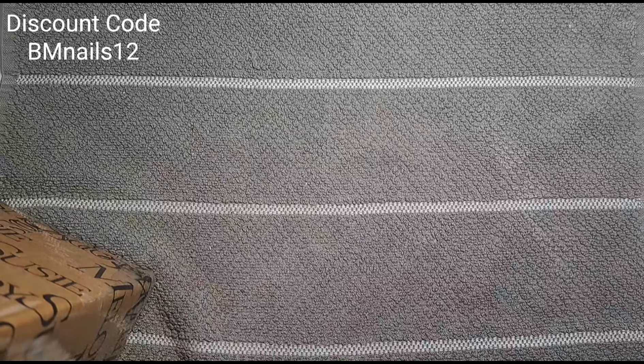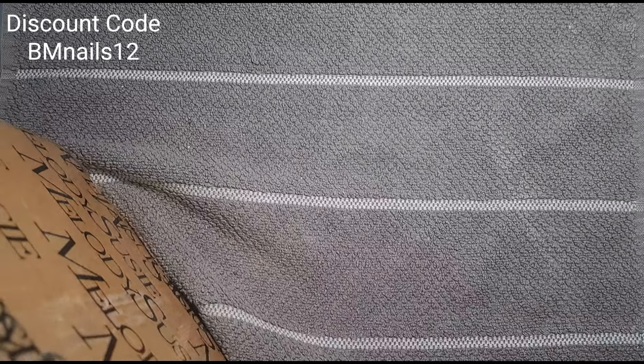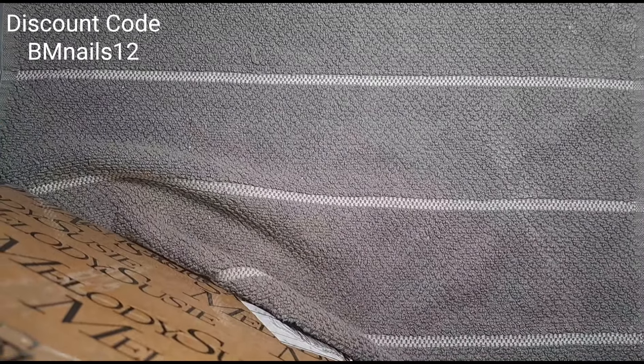Very very well packaged, which is good because it's had a long way to come. My discount code for Melody Susie is always in the description box, by the way, if I ever forget to put it in the corner of the videos.